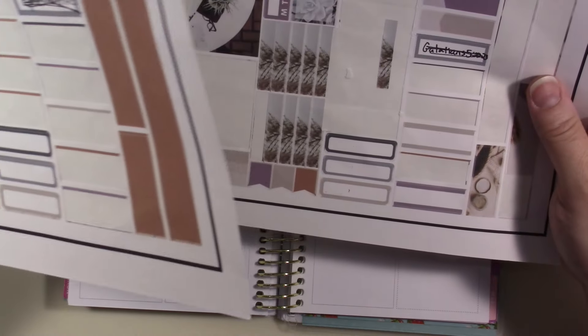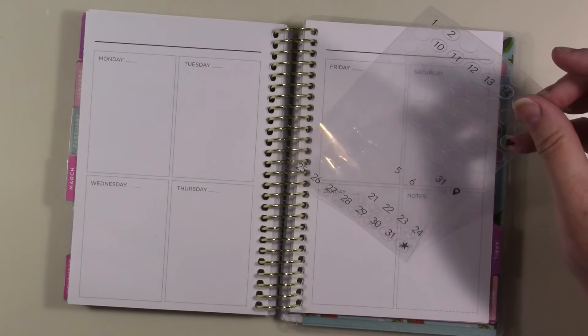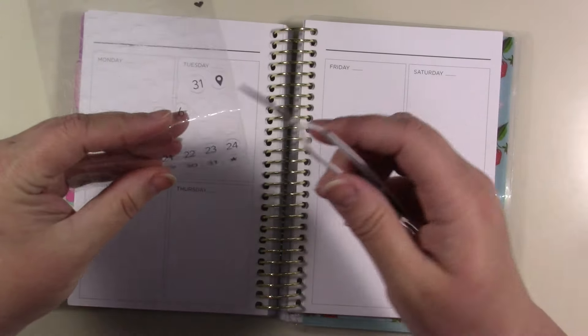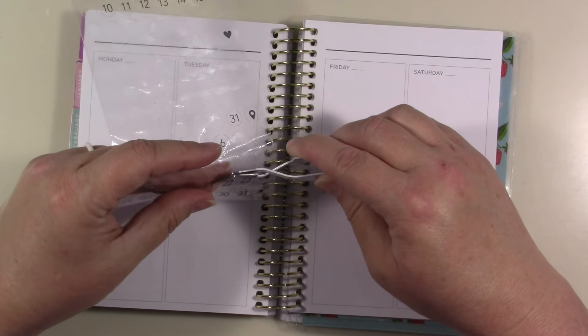This is what I'm going to be using and you can buy the template from the Etsy shop and then just make your own. There are no date covers because I've already used them, so I'm just going to stick with what I've got here.